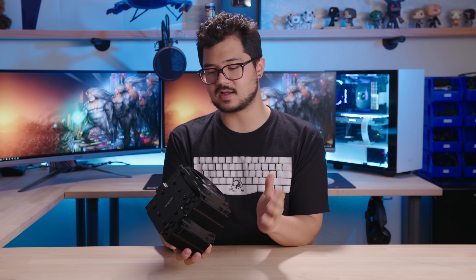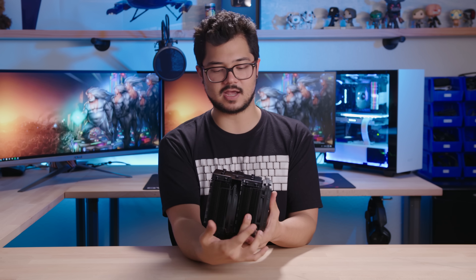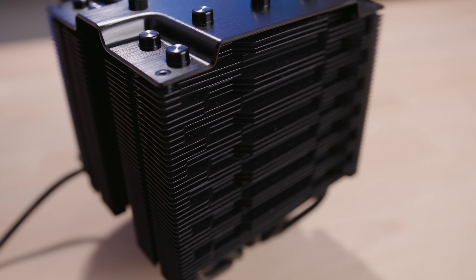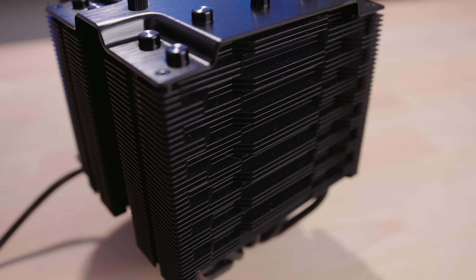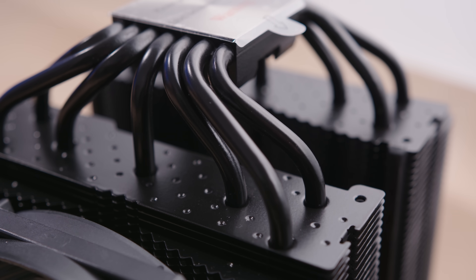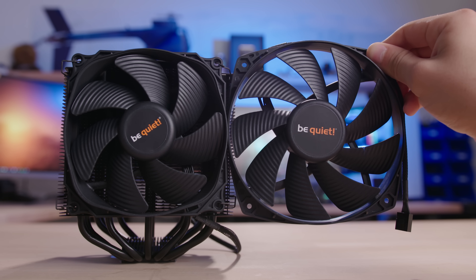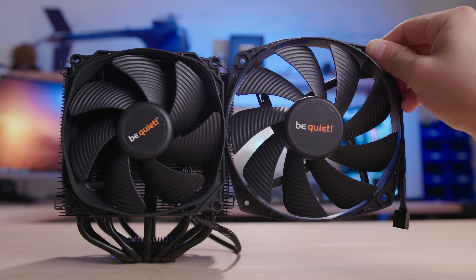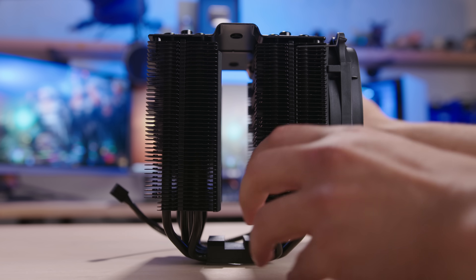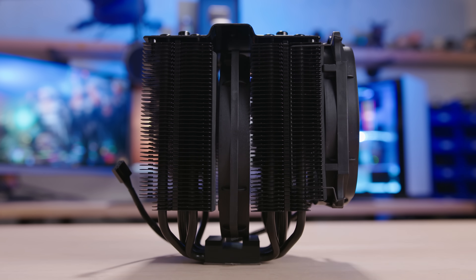Before we dive into the installation process, I wanted to quickly go over the unit itself. We have this dual heat sink design — you actually get two towers, and they're pretty fat heat sinks. They have this sort of wave-contoured shape to them, and these little dimples that are supposed to encourage air circulation. The fins are treated with a special black coating that actually promotes heat transfer, as opposed to some cheaper paint materials that can often insulate the heat. We also have Silent Wings III high-performing fans — a 120mm on the outside, a standard 25mm thick, and a 135mm fan on the inside, sandwiched between both heat sink towers.